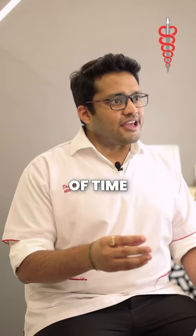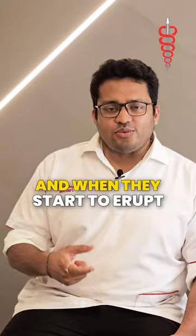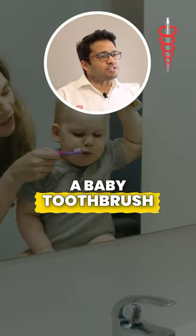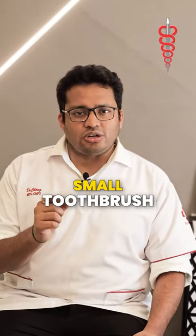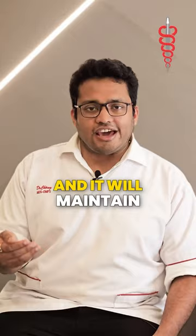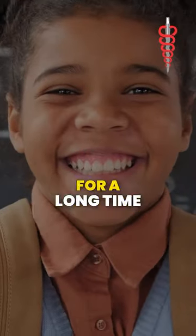Now in about six months of time, the lower teeth will start to erupt, and when they start to erupt, you can start using a baby toothbrush, which is a soft bristle, small toothbrush. This will get your child into the habit of brushing and will maintain their oral hygiene for a long time.